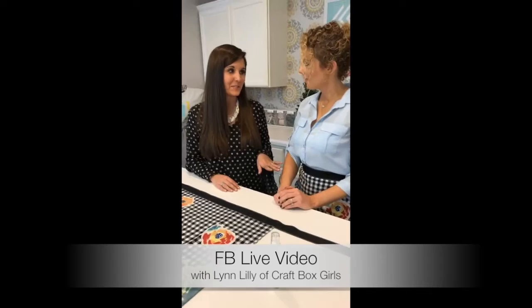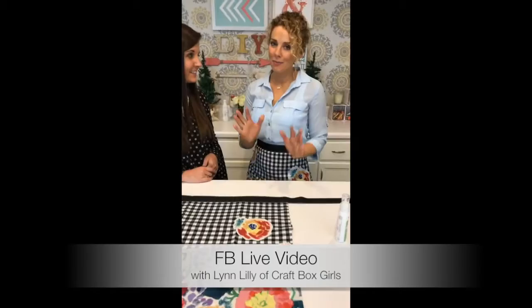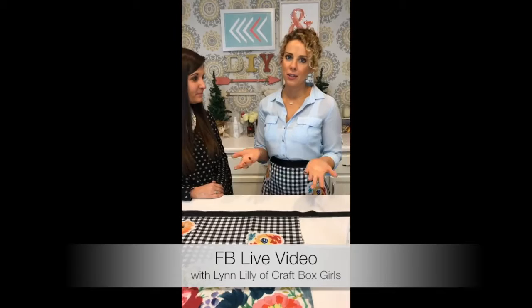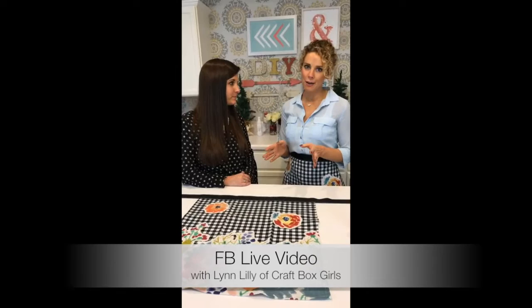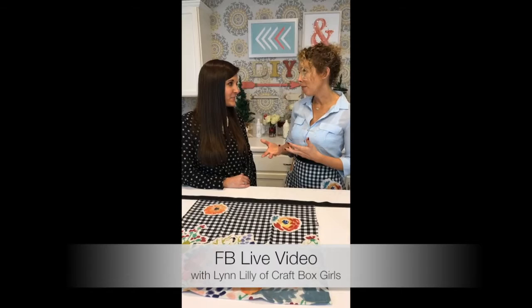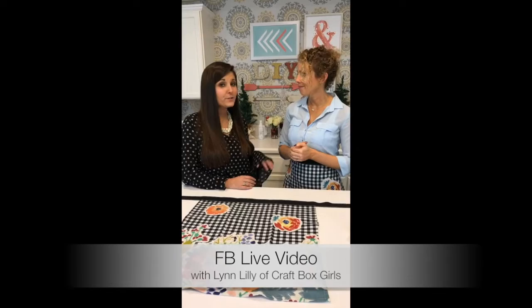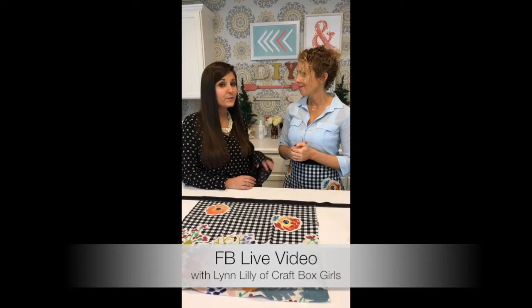Heidi also has a really cute gift on her site for the crafter in your life. She's made a fun v-neck t-shirt with the phrase 'Don't let anyone steal your confetti.' It's a perfect holiday gift for someone crafty or a party planner. You can buy it at partiesforpennies.com — just click on Shop and it's right at the top. It's $24 and comes in small, medium, large, and extra-large.